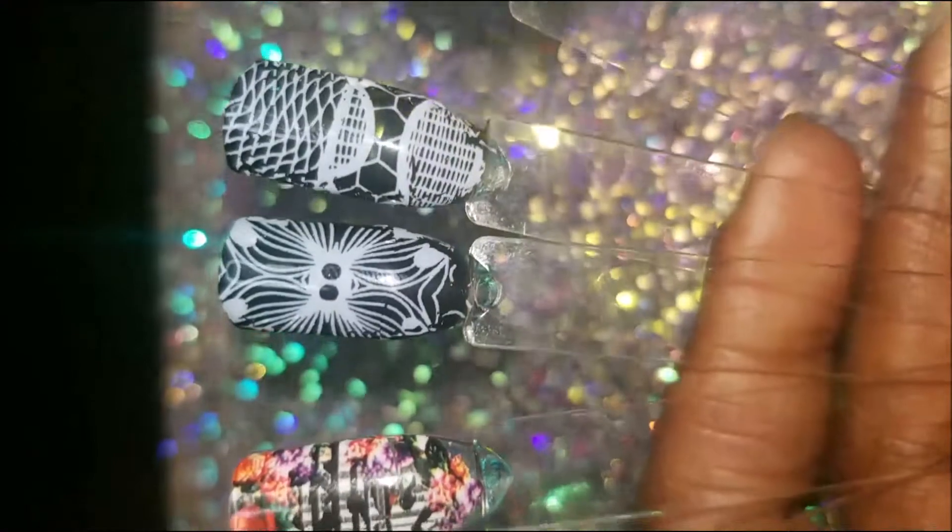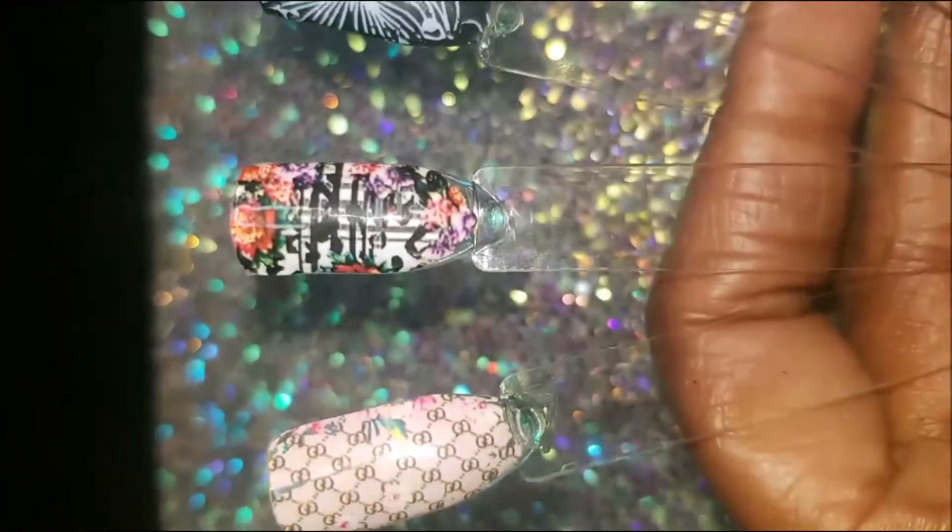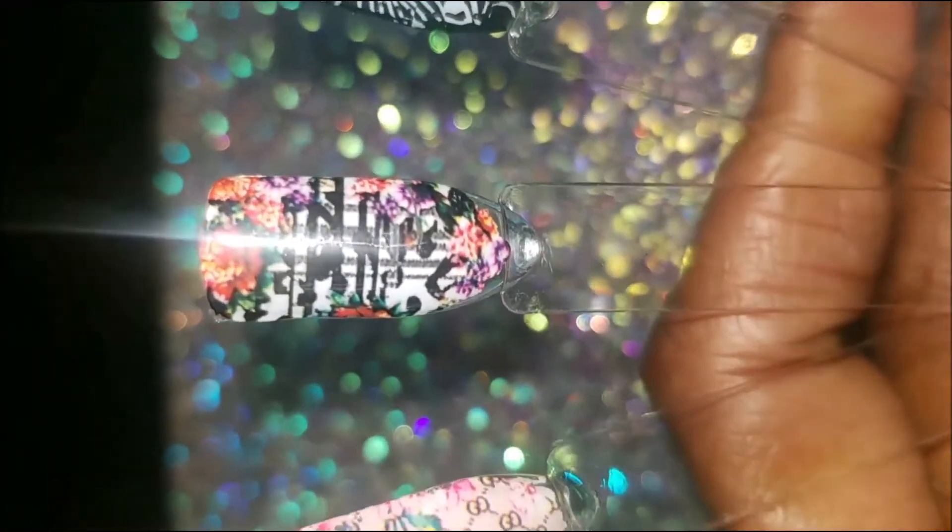I just picked two random ones out of each set, and these are the swatches that I came up with.